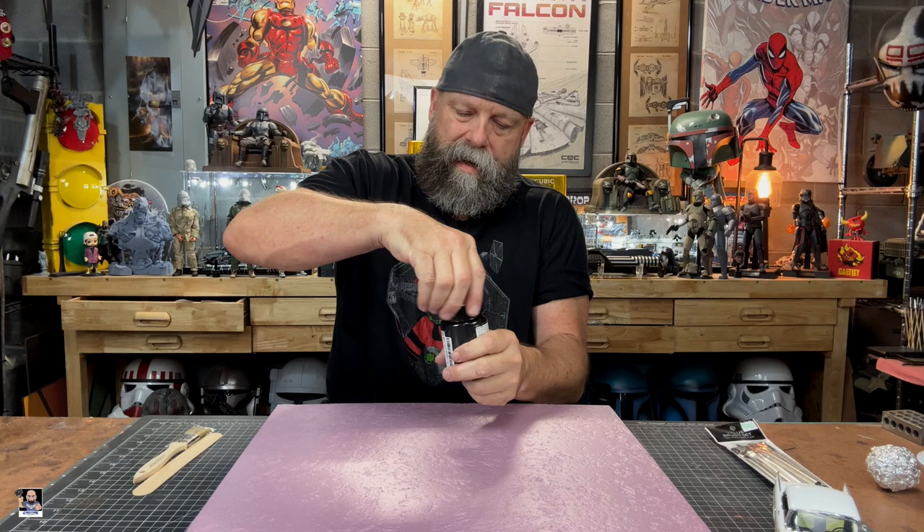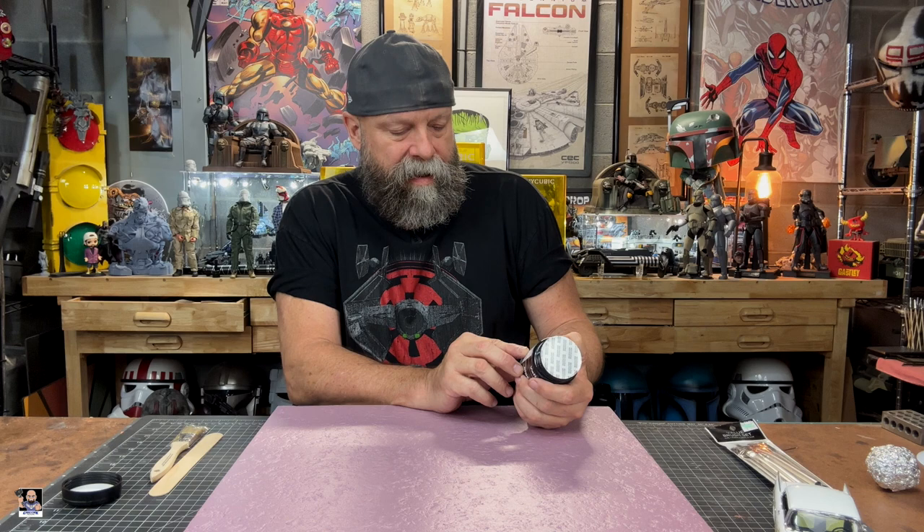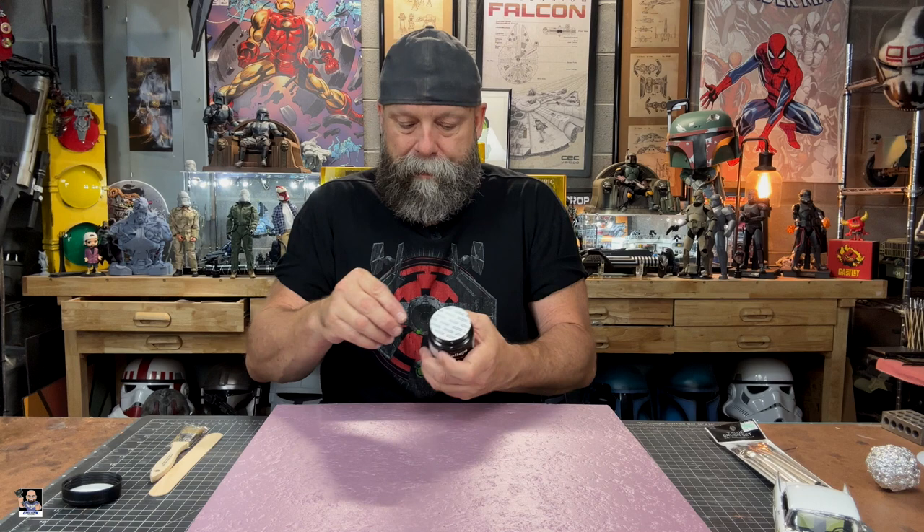Let me get some gloves and open it up and show it to you first. Let's see what this stuff looks like. I ought to read the instructions — I'm sure you've got to mix it up. "Black lava has a thick and dense consistency, appropriate for volcanic grounds and for asphalt on roads. Dries in approximately 30 to 45 minutes and can be feather painted." That's actually pretty cool. Let me get some gloves, and we'll show you how this does.